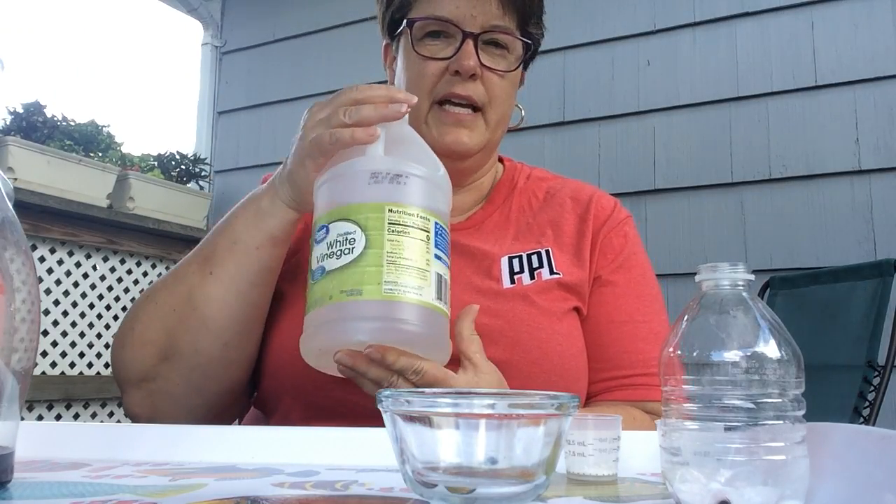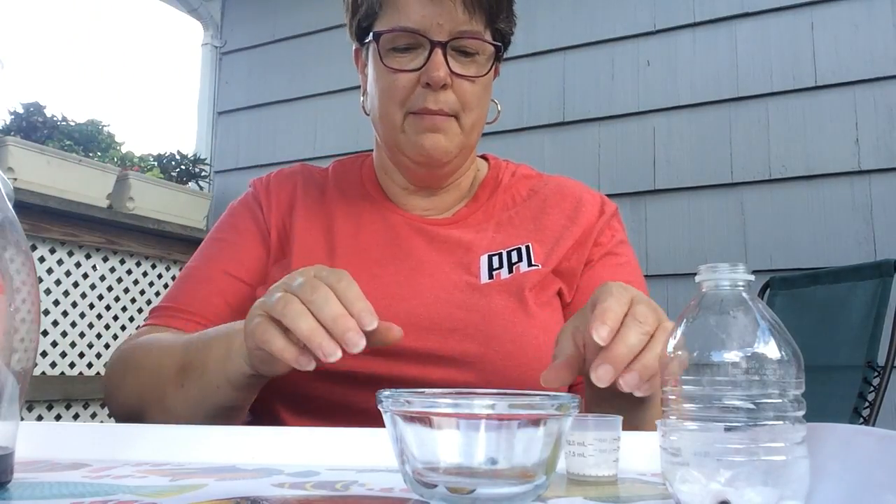Hi everyone, today I'm out on my deck because it's a nice day. Today's steamy experiment might be a little bit messy, so I thought it might be better to be outside. The wind is blowing today so you'll be able to hear my wind chime clunking in the background. Today we're going to find some things around the house and have some fun with a chemical reaction. I have plain white vinegar and baking soda, and we're going to use those two ingredients to create a simple chemical reaction.